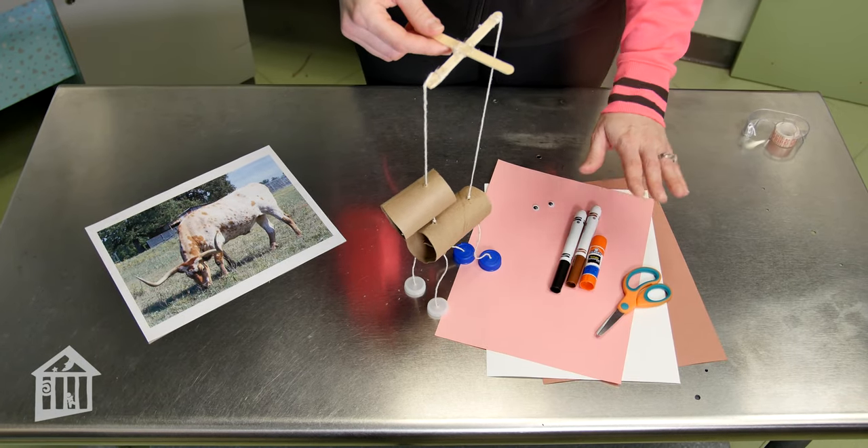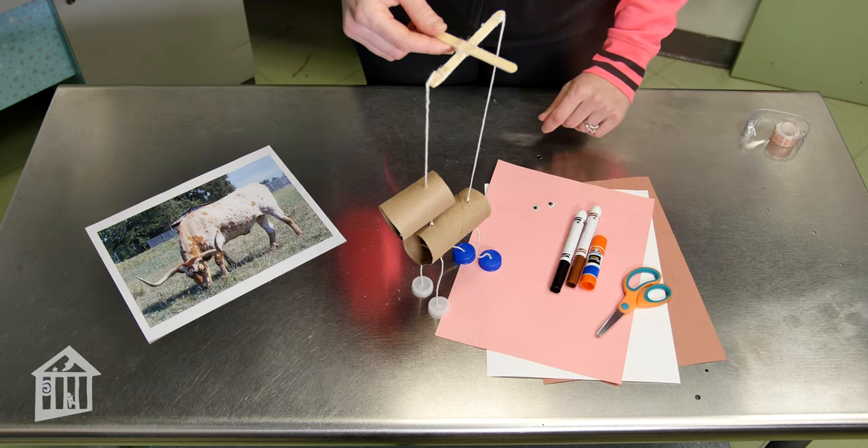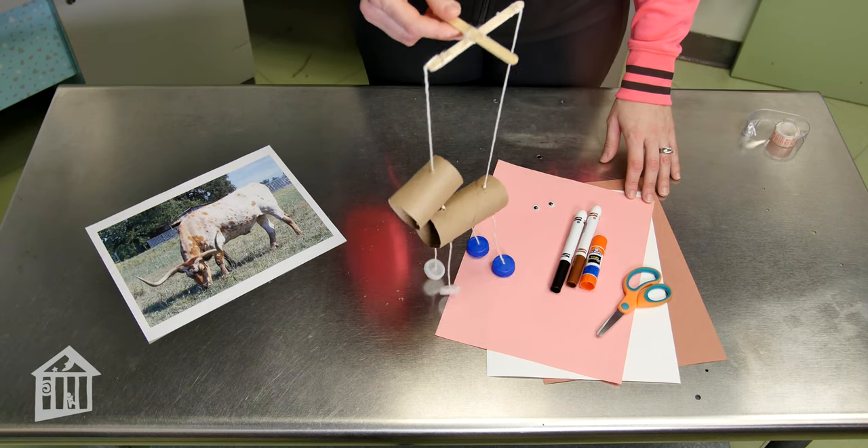Finally, use your colored construction paper, your markers, and your googly eyes to make him look a little bit more like an ox.